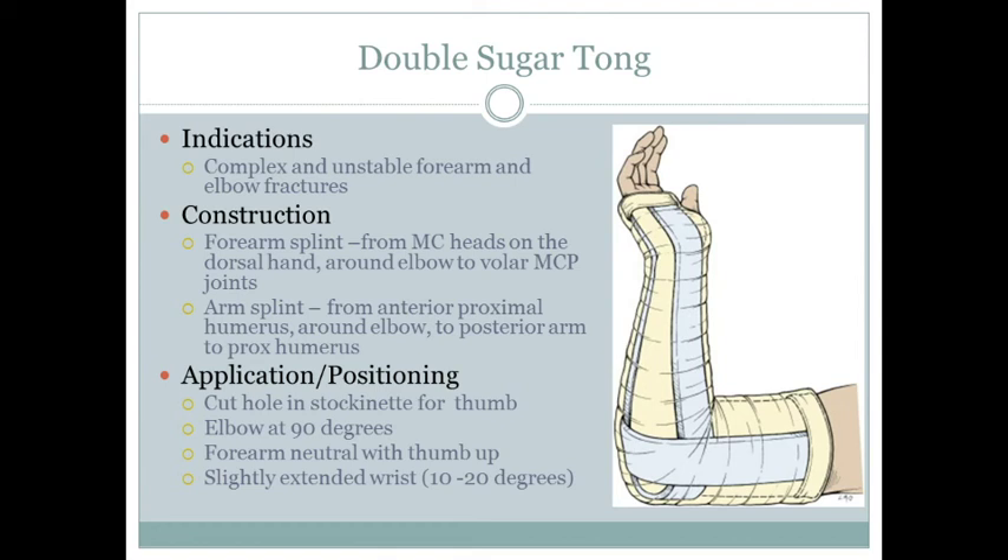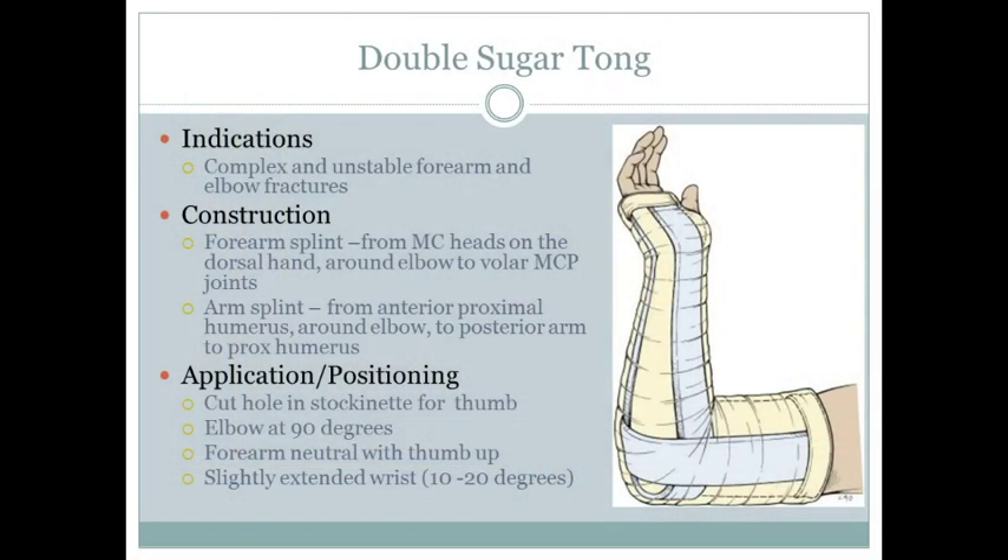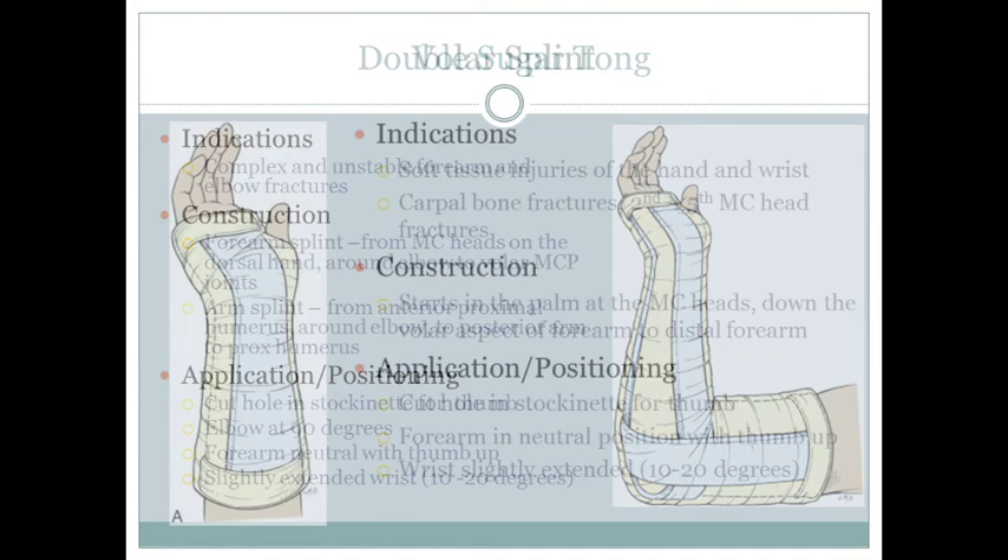The double sugar tong splint — you'll have more success with two people. You do a normal sugar tong wrapping all the way up with one post mold piece, then do the second sugar tong separately but on the same limb. Again, elbow at 90 degrees, forearm neutral, thumbs up.